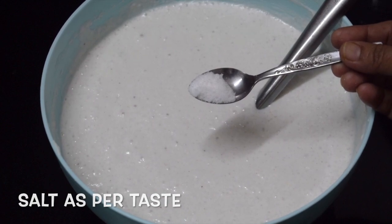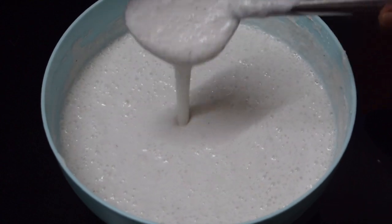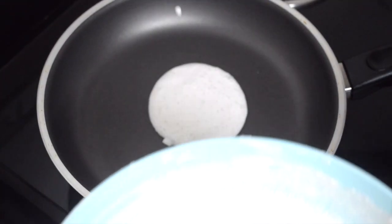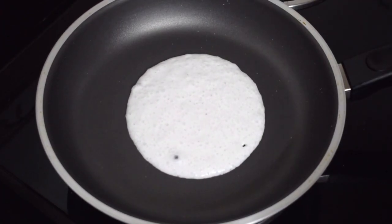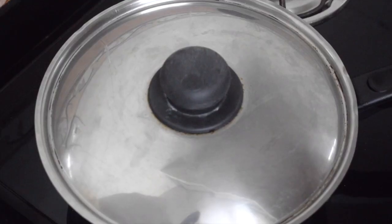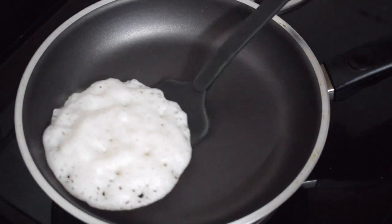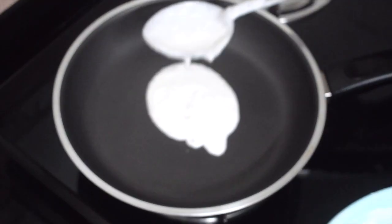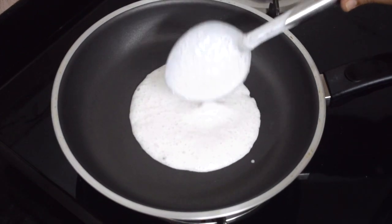Add salt as per taste. If you want to hasten the process, you can add yeast while grinding. I do not add any oil while frying because there is enough coconut. Just fry it — I do not like to flip it, so it takes the shape of a bun.